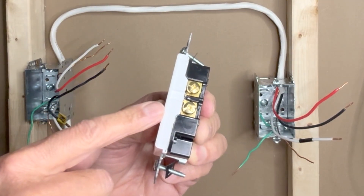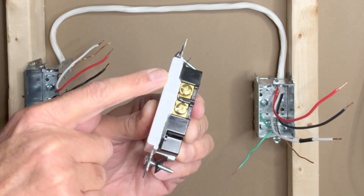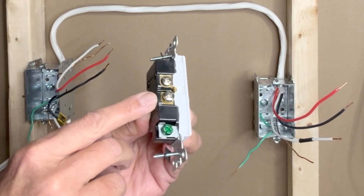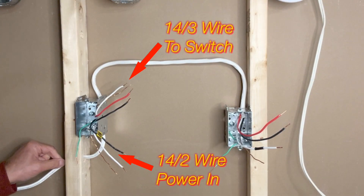Now these two terminals are separated. What I will do is connect the bottom terminal directly to the hot wire, but route the upper terminal through a switch. I don't have to do anything on the neutral side — I will keep these two silver terminals as is. I have a 14-2 wire here which brings in power to the outlet box.